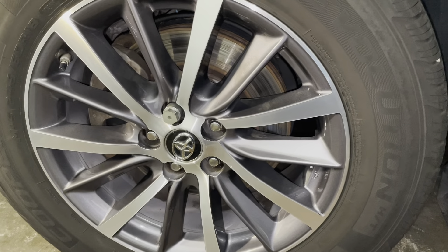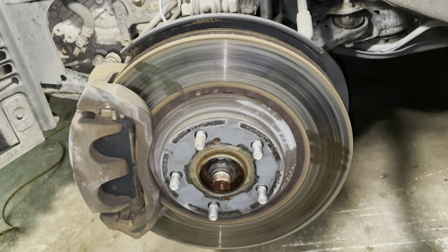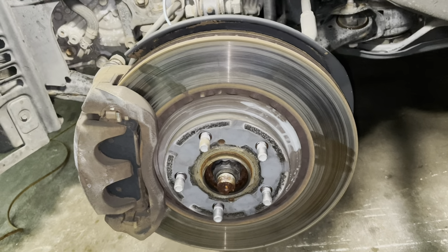First thing, we're going to remove this 18-inch wheel — I hate these lock nuts. The wheel is off, and as you can see, my rotor is very bad.